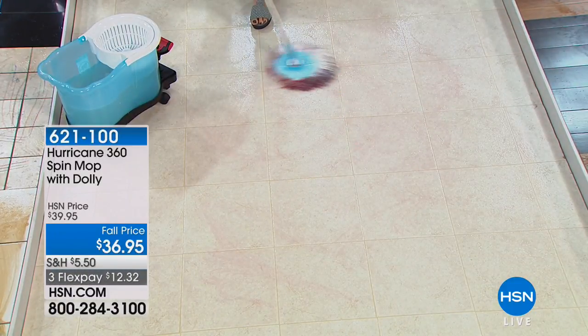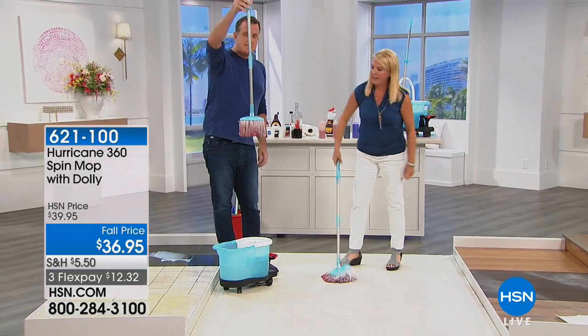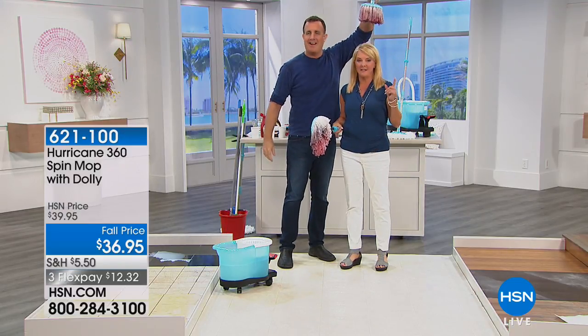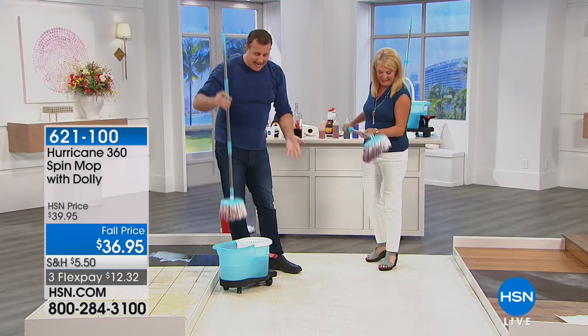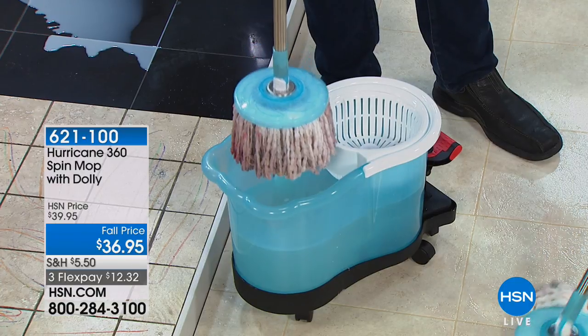That was a lot of mess. You can see all that mess is now on the mop — you've seen how much mess we've picked up. It doesn't drip. Smells of strawberries — smells good. Now to get it clean, this is the magic — this is why everyone needs the hurricane spin mop.